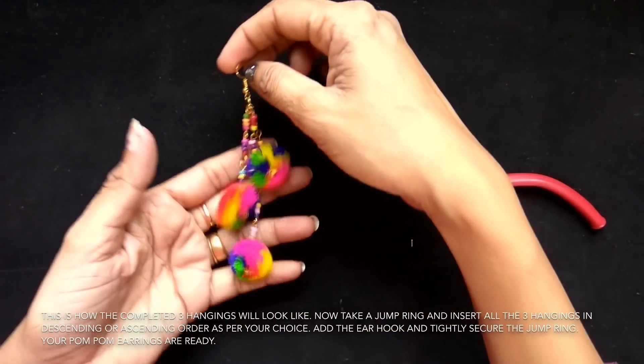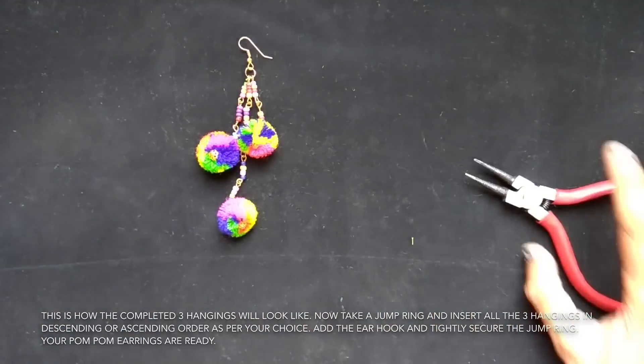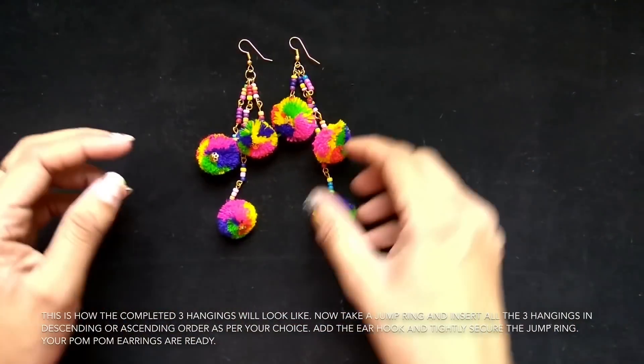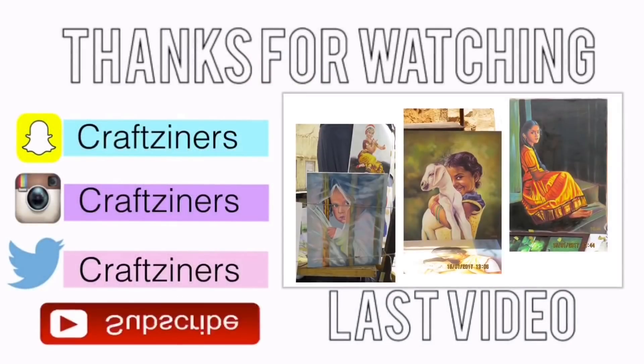So this is how your completed earring will look like. It is so pretty. Make another one and your pompom earring is completed. Hope you guys enjoyed this video. Thanks for watching.